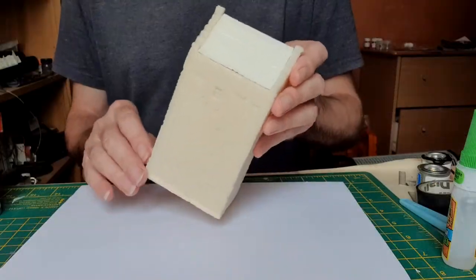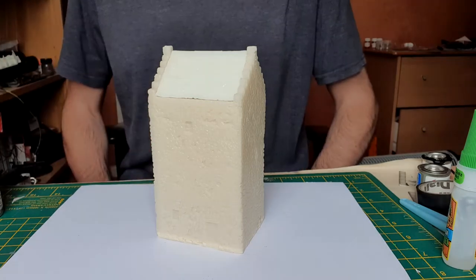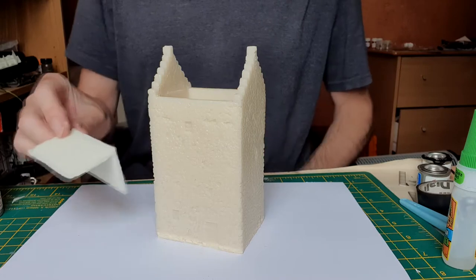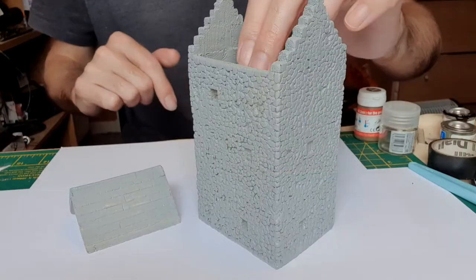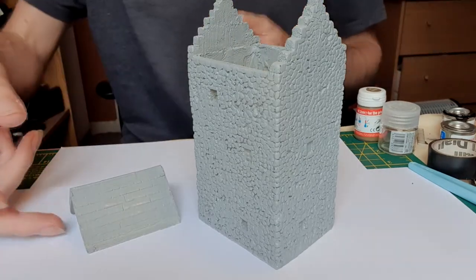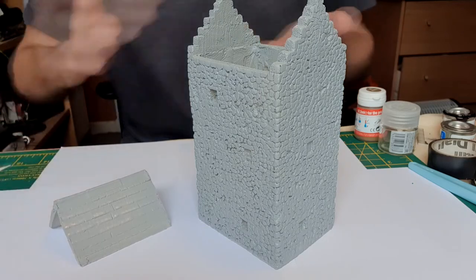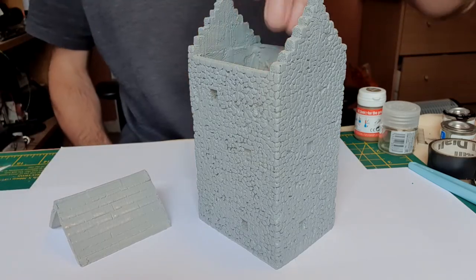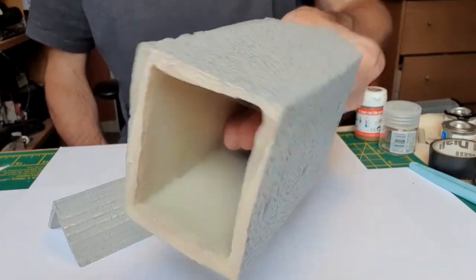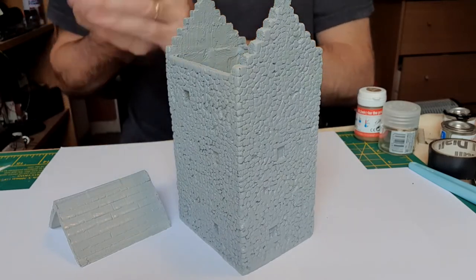I'm going to prime this up using Tamiya primer. Once that's dry, we'll do some more detailed painting. We'll do the roof separately. So that's them primed — I didn't film that because it's done in my airbrushing booth and it's a bit noisy and smelly. Just did that off camera, giving it a good squish with the Tamiya primer. It's actually quite a good colour, the primer for this, but we're going to do more.